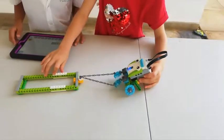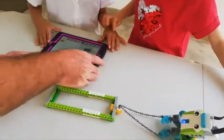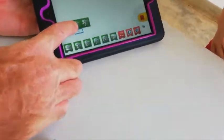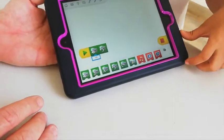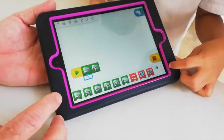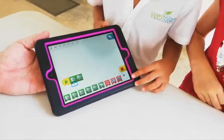Would you like to show us how it works? Show us the program. What does this one do? It gives it a turn, makes a turn. And this one gives the direction. Okay, would you like to make it go?